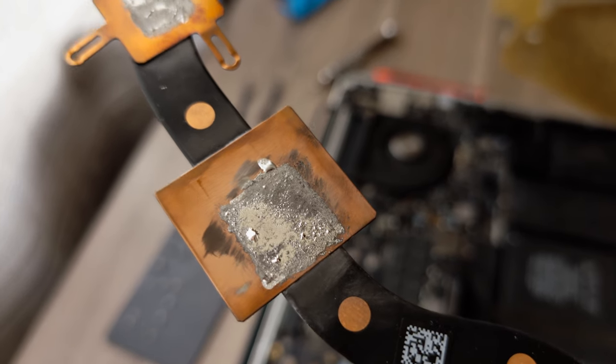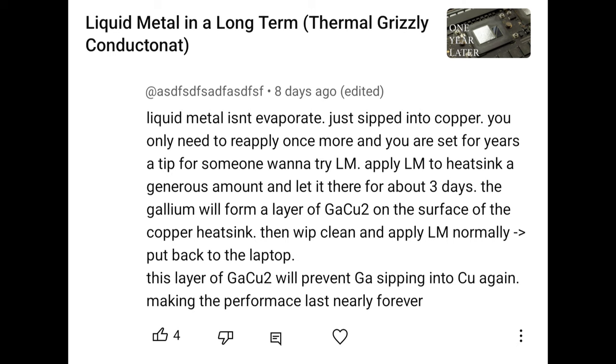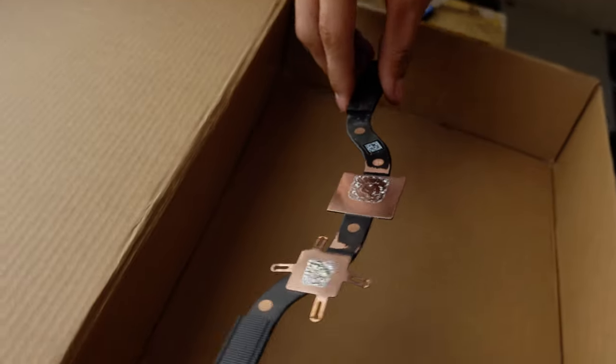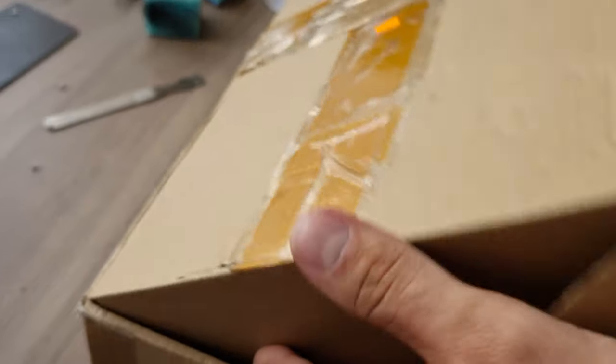This time I wasn't going to apply and assemble the laptop right away. I did exactly what this dude suggested, which kind of makes sense. I applied the liquid metal to the heatsink, put it away in the box for three days and let the copper and liquid metal privately bond together.